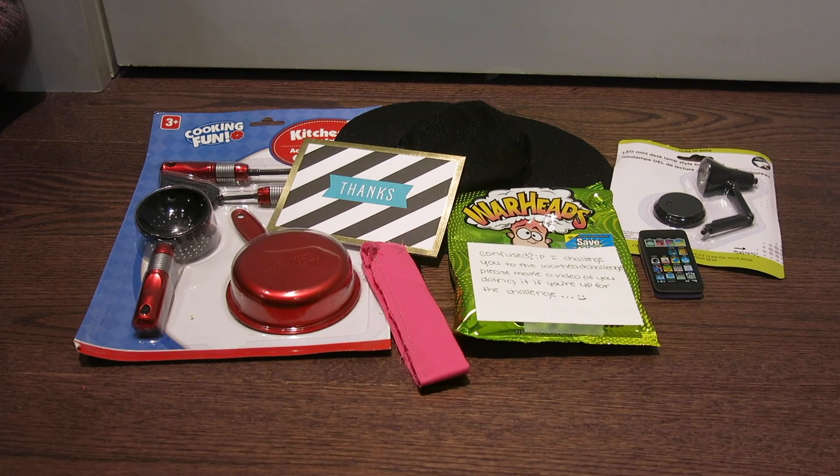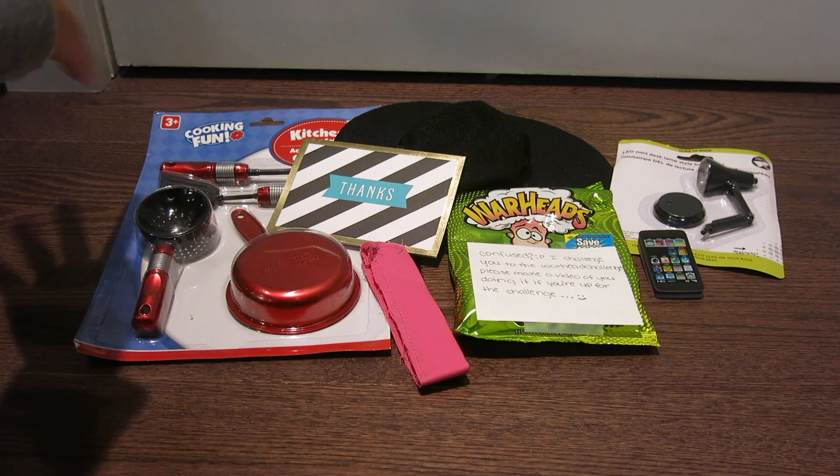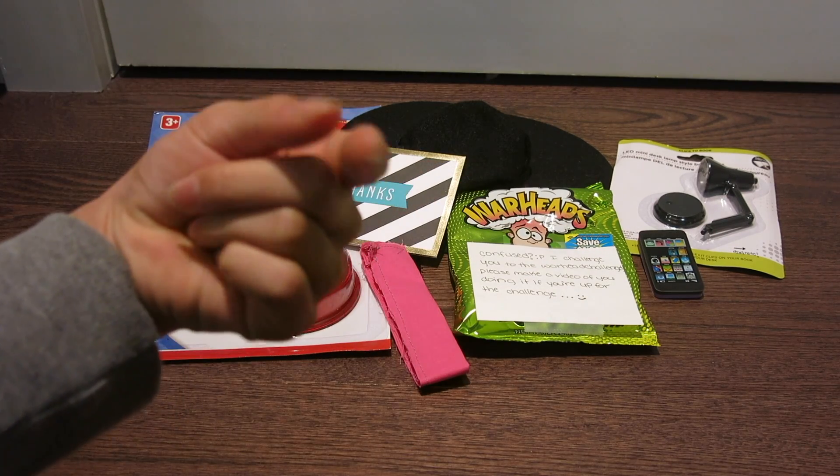So this is everything that she got me. I love everything — thank you so much, Heart. We can't wait to do another one at Christmas. I believe we've been talking about it and it might work out. We're going to do a bigger budget, so I can't wait for when that happens. Thank you so much, Heart, once again for all these lovely things. I'll see you guys next time. Bye.